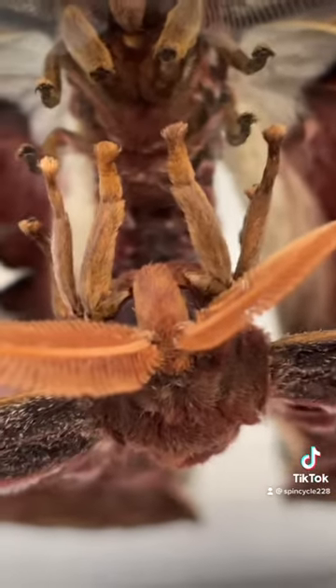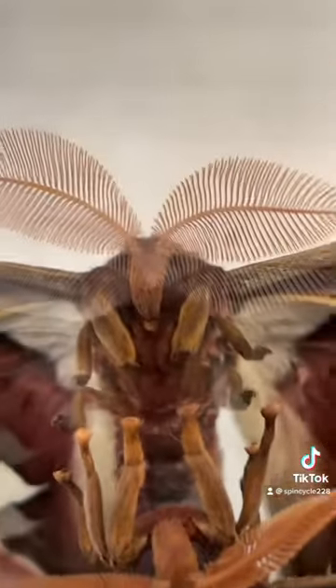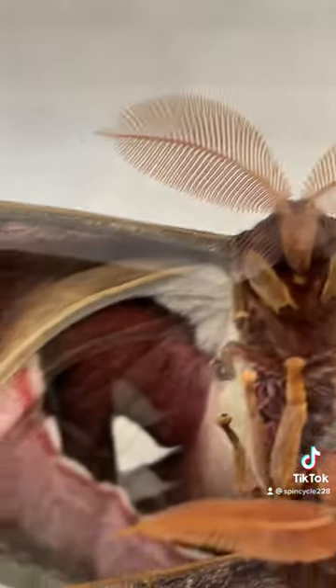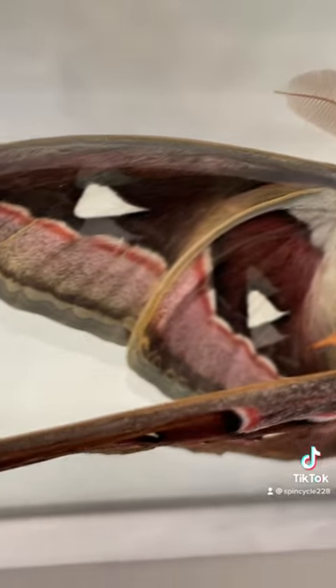And those antennae — look at that little face, those giant antennae — so it can find the females. They can sense pheromones from over a mile away.